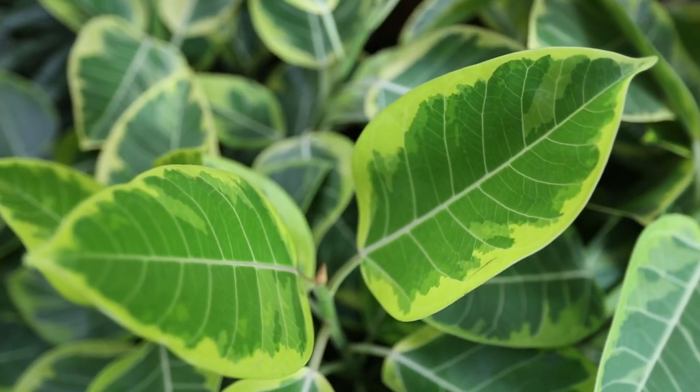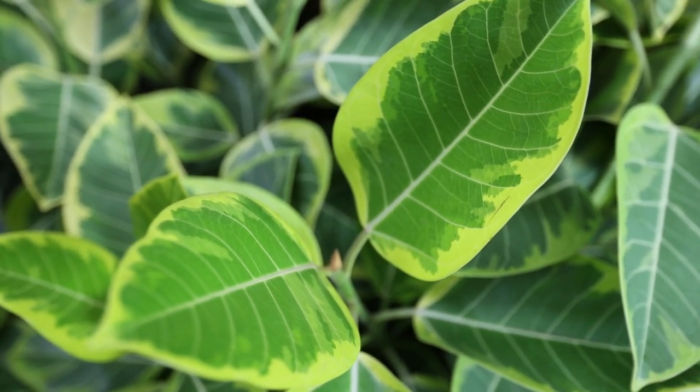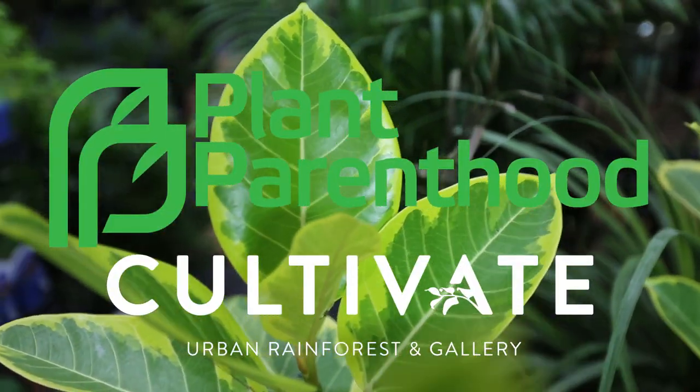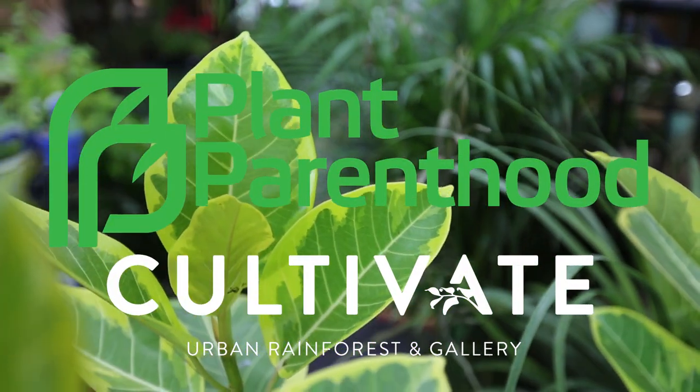The golden green hues of this gorgeous ficus will make the perfect addition to your houseplant collection. Subscribe to our YouTube channel and Instagram for weekly plant tips and spotlights.